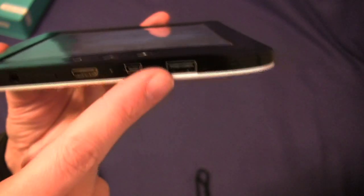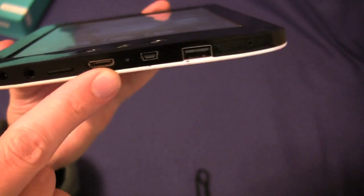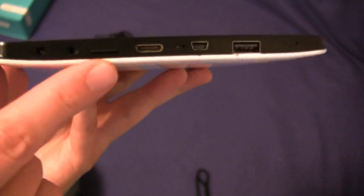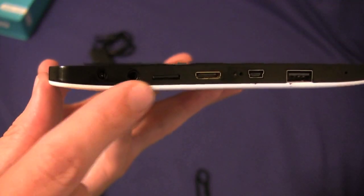On the bottom of the unit you've got your USB, your mini-USB, your microphone, your HDMI out, your microSD card slot which will go up to 32 gigs, a headphone jack, and power.